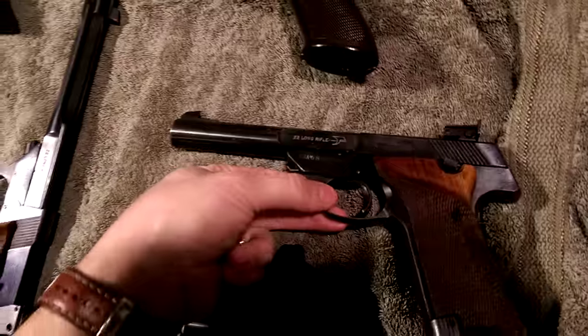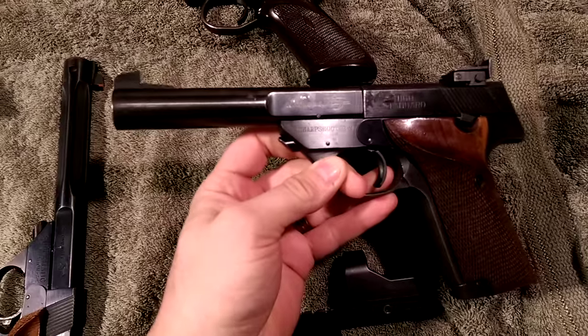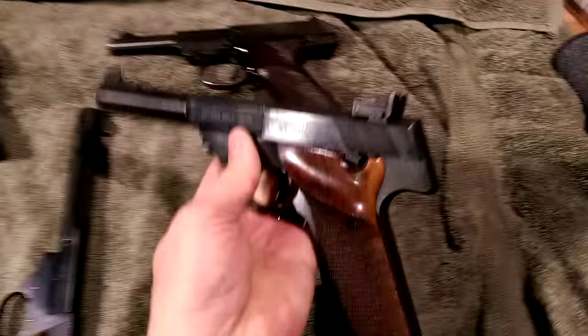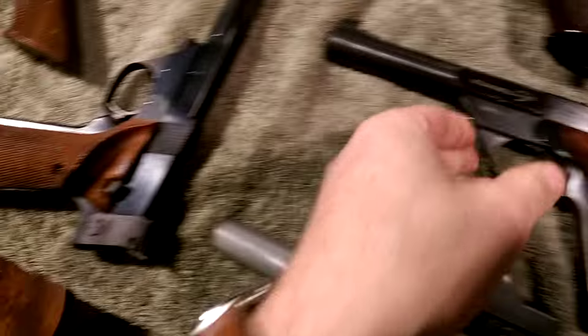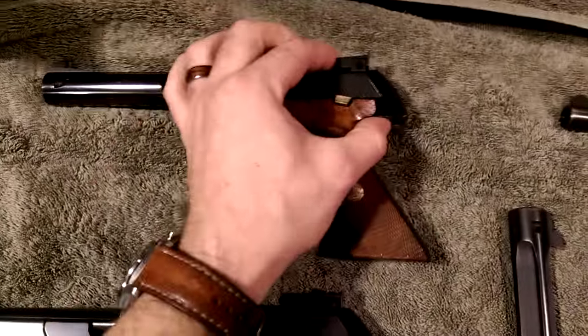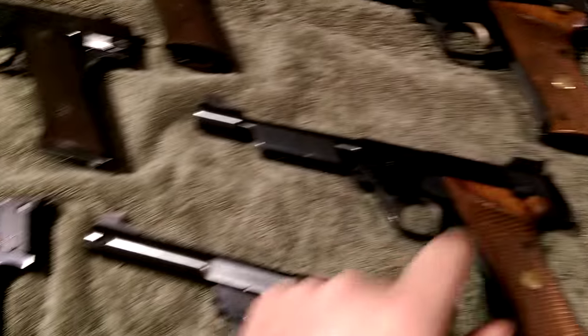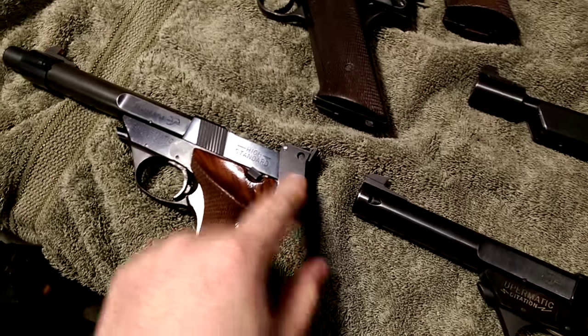This little gun I bought as part of a trade. It's a Sharpshooter, which is kind of one of the off-brand models they made. It didn't have some of the adjustability — you can see some of these Citations here have adjustable triggers and adjustable hammers. After the 104, the rear sight didn't ride over the slide the way they did later in the 107s and 106s. That works better for a fixed slide, but it's harder to cock and can catch your hand if you're not careful.